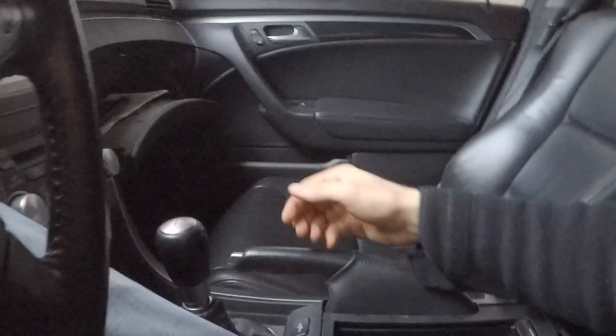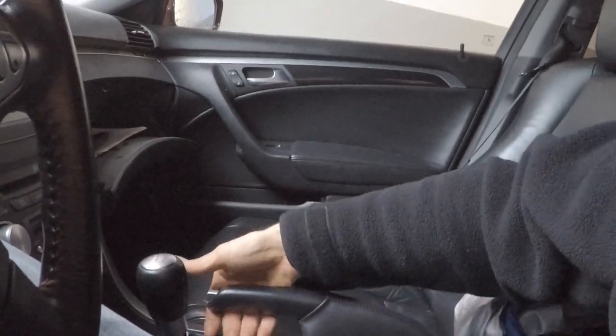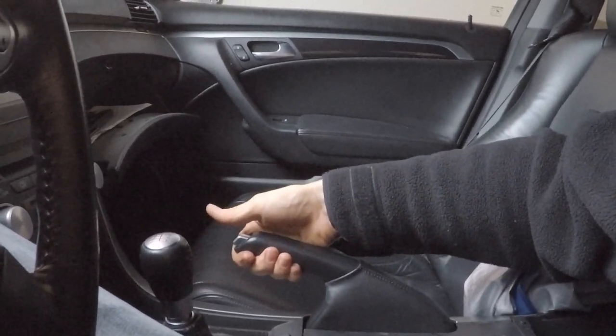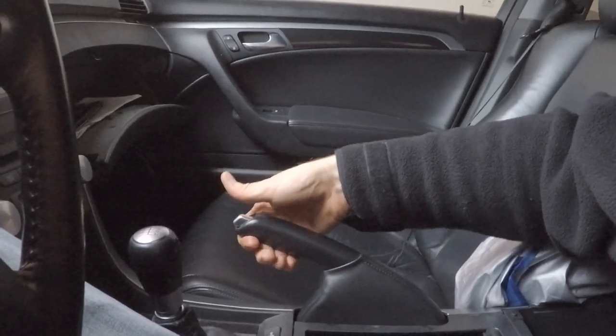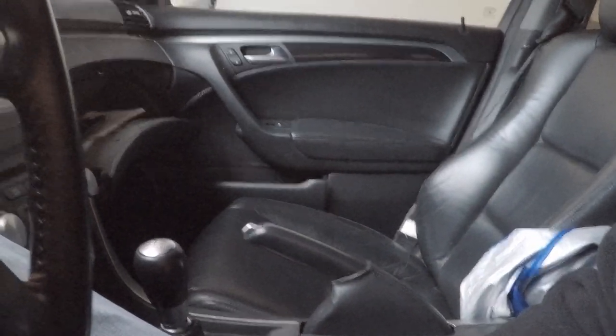At six clicks this thing is super tight — one, two, three, four, lots of tension, five, six — it's done, completely adjusted. That's going to wrap up the adjustment on a 2005 Acura TL emergency brake. If you like this video please give it a thumbs up; if you're new to the channel, thank you so much for watching.